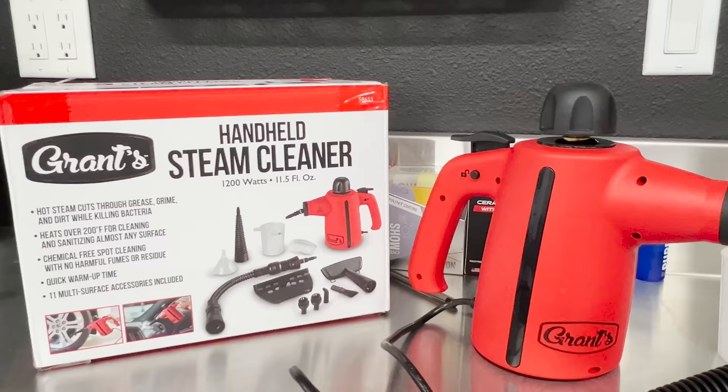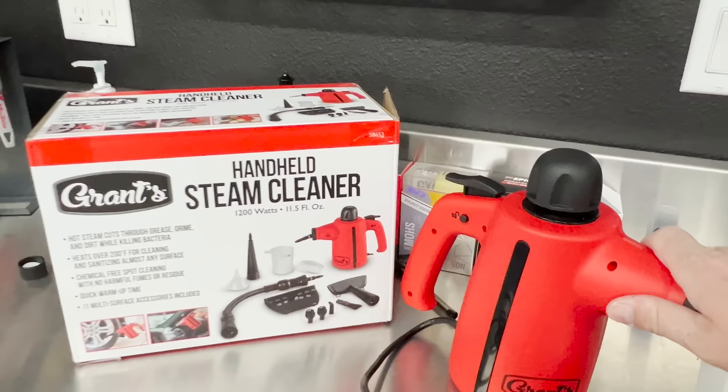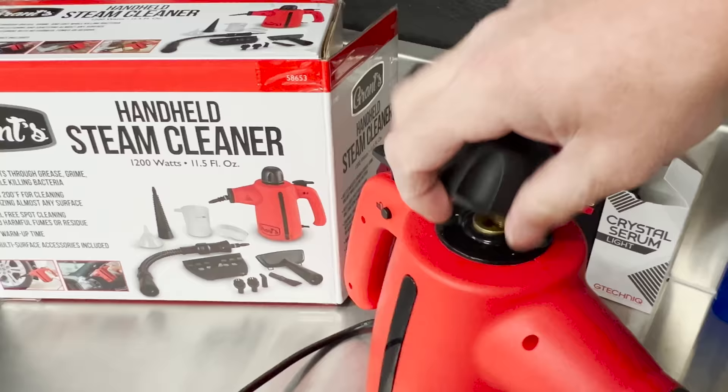Here it is. I think it's a really good looking unit — a satin/matte finish red. They're really going after that Griot's Garage look here, and it looks fantastic. The build quality feels good. It's plastic, but it's hard plastic, and the internals are brass, so it'll actually withstand that steam.